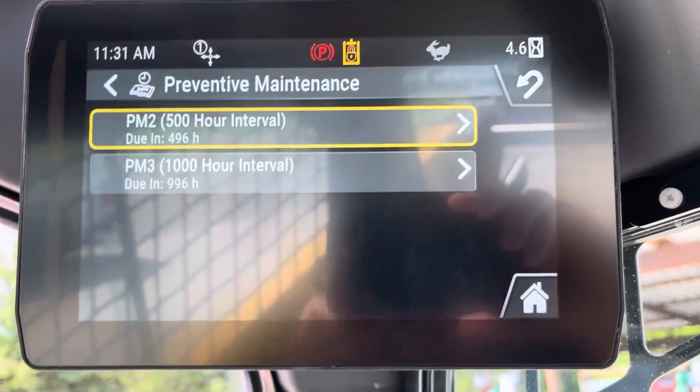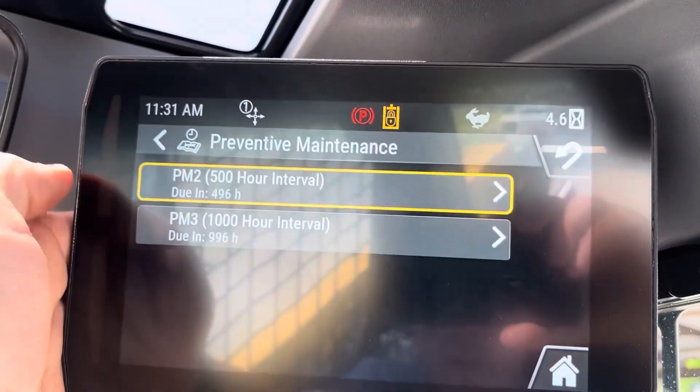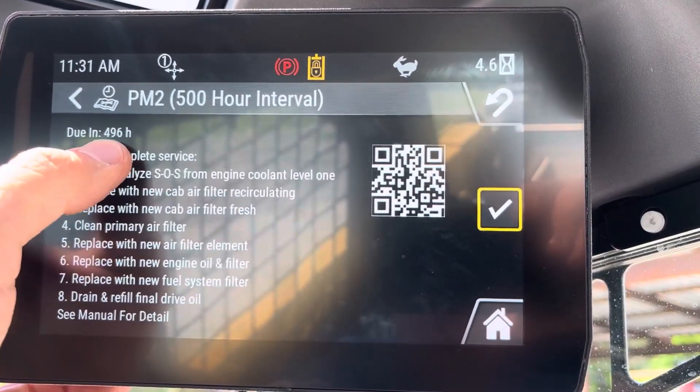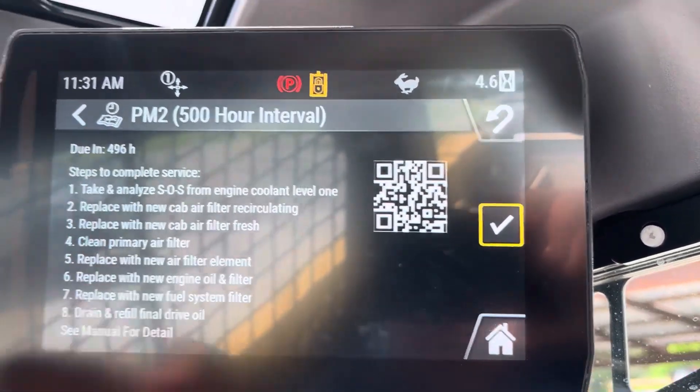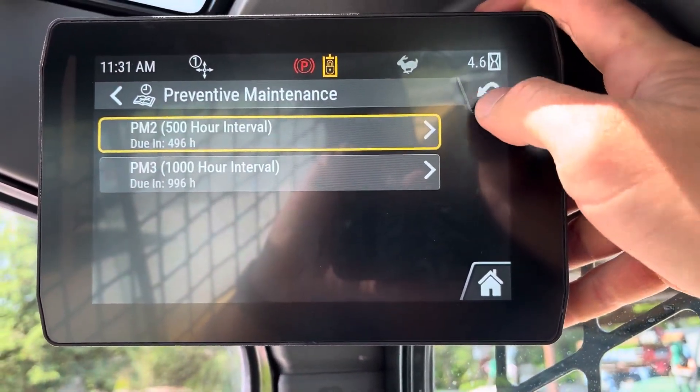Preventive maintenance — this is where it's going to tell you what needs to be done under each one. So it's going to tell you at each interval what needs to be changed. Same thing with the PM3.